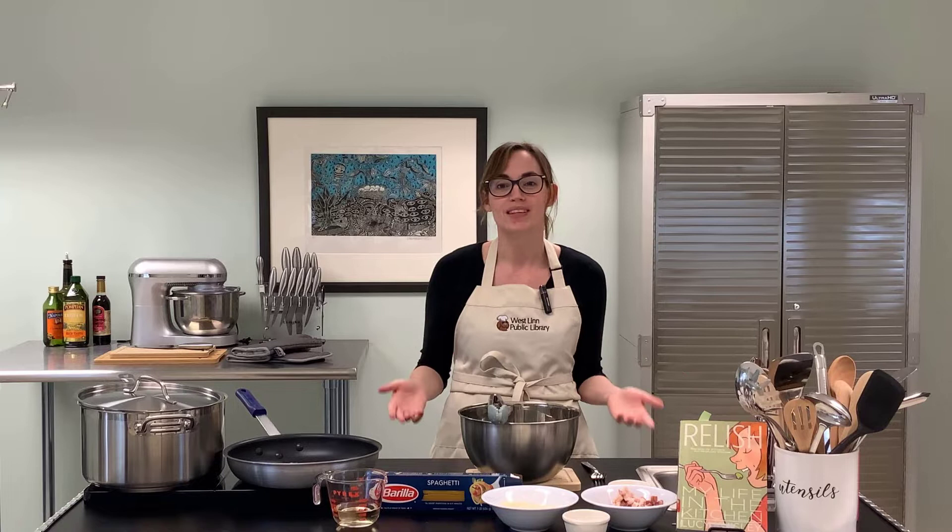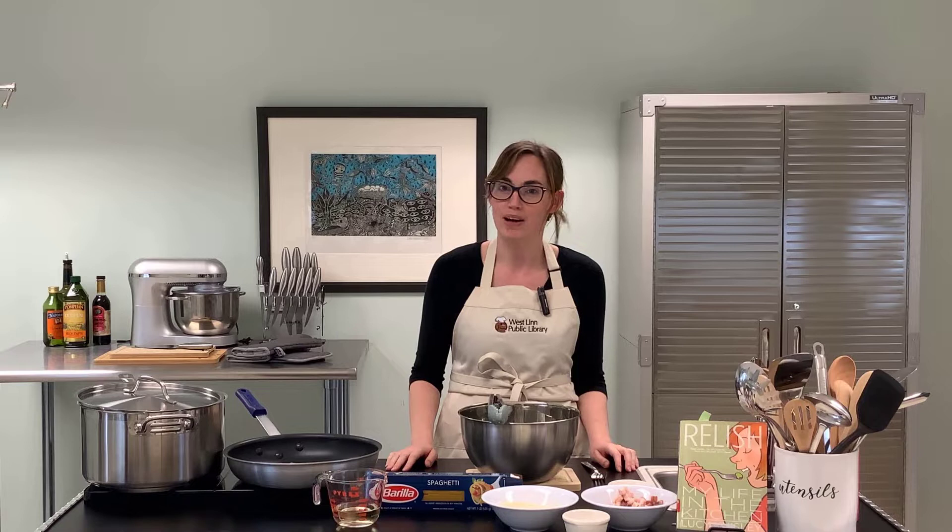Hello everyone and welcome to the Westland Public Library's In the Kitchen program. I'm your host Sarah Chesney, and in this episode we are celebrating our second annual Library Comic Con event with another Cooking with Comics. Last year I did a similar segment with Robin Haas Cook Korean — a link to that video is in the description below. I still think about those Onigiri little rice balls; I highly encourage you to make them.